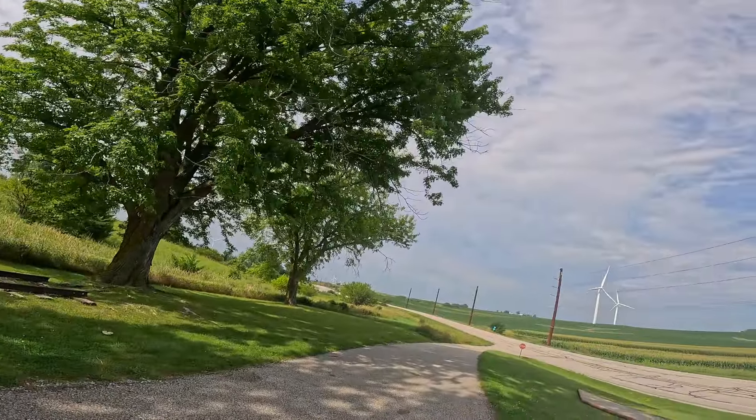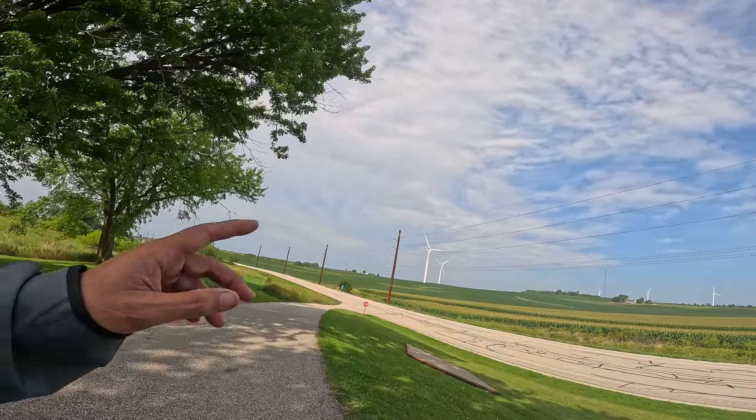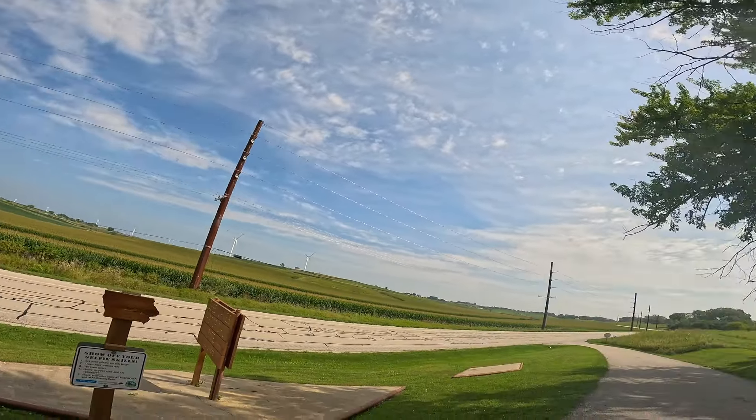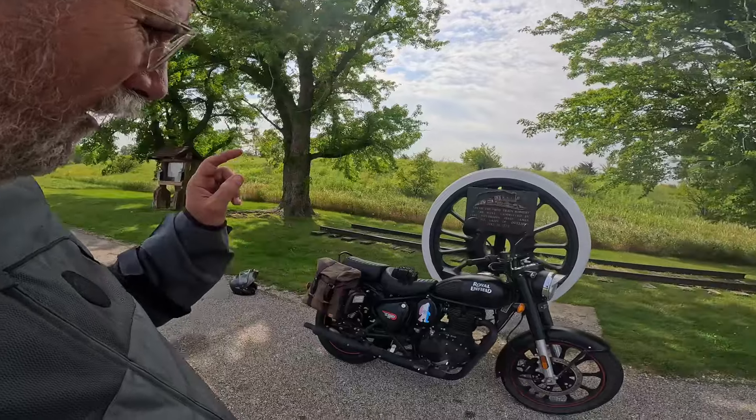Look at this — it's a nice sunny day. Those windmills are just barely spinning over yonder. Blue sky, clouds. Gorgeous Iowa, gorgeous Iowa. So we're going to take advantage of it on my Zenfield.